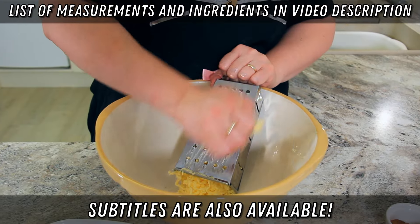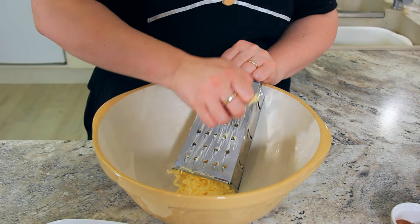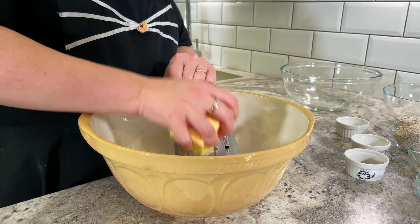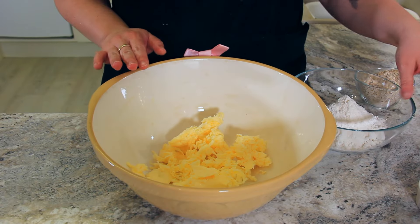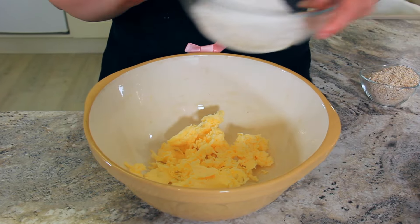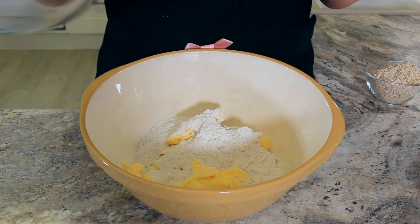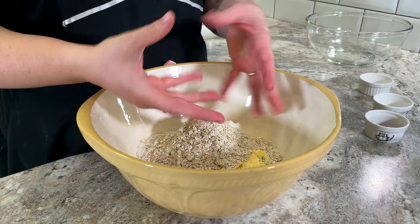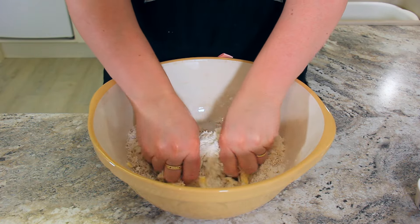Start by grating one cup of butter, 226 grams, into your bowl. You can also cut this into small chunks rather than grating it, but I find grating is the easiest way. To your bowl, add 240 grams — two cups of flour — and 100 grams, one cup of oats, and just start working that together with your fingers. I love the texture and nuttiness that oats bring, but if you don't like oats or haven't got any on hand, just sub out one extra cup of flour instead.